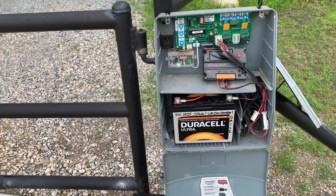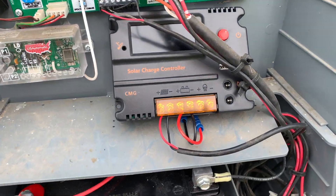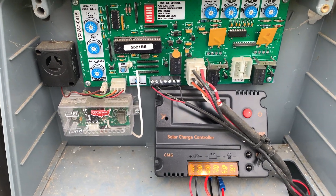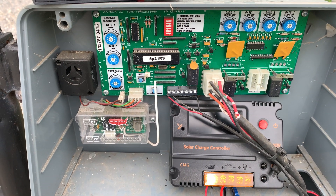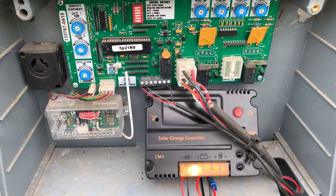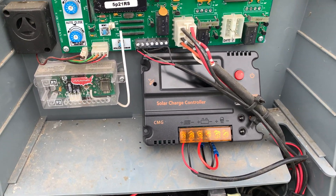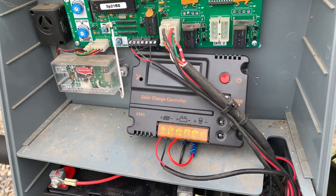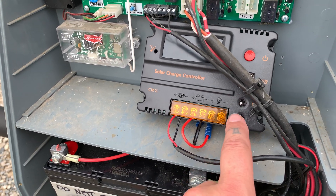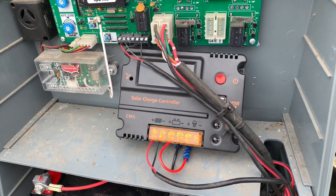I did a little more research and came up with this. This is the CMG series solar charge controller — I think it's the 2040 or something like that. It's a 12-volt charging system. It has USB capability if you want to plug something in, which I don't. It also has two DC output ports right here, and they provide you with some little plug-in connectors, though I didn't need them.